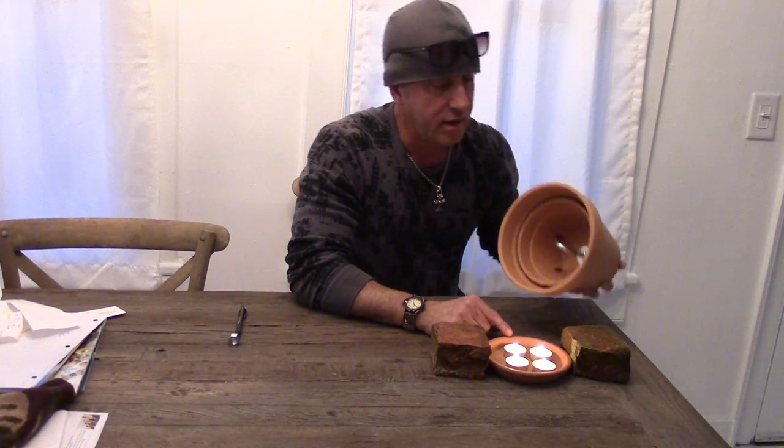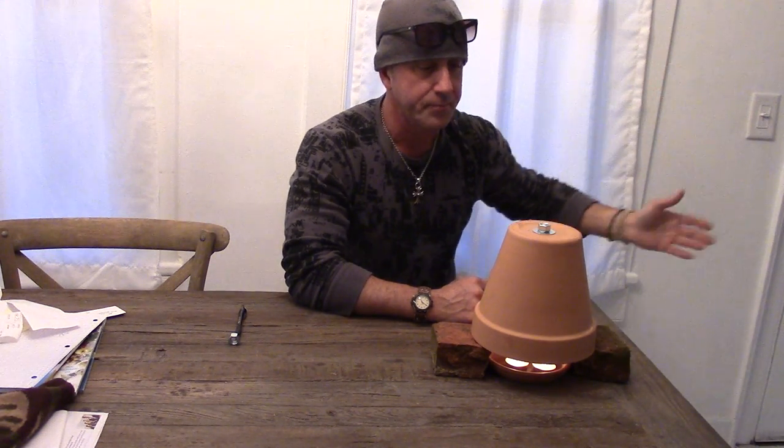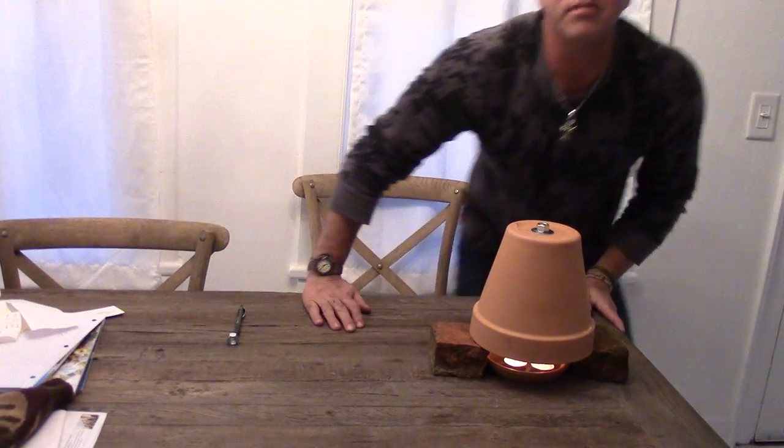All you have to do is put that on top, and give it about 15 minutes — you will not be able to touch this thing and it will be radiating heat like crazy. Hope you enjoy making it and hope you enjoy being warm. That's all for now, thank you.